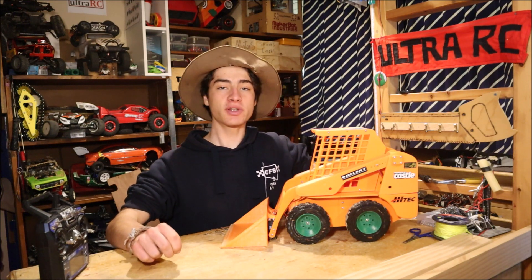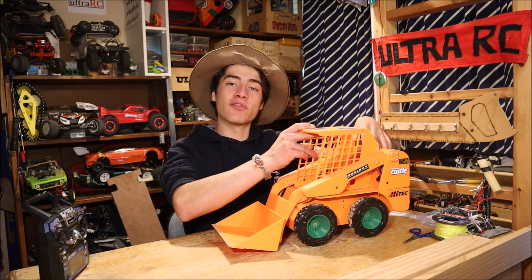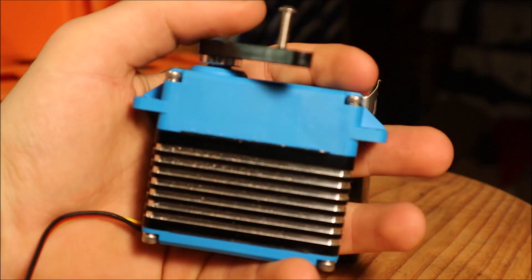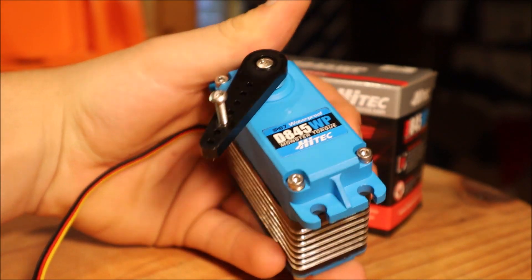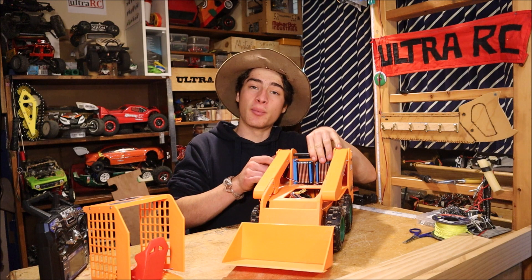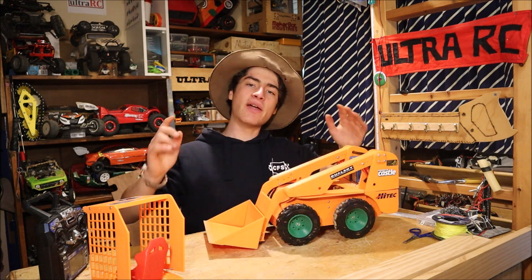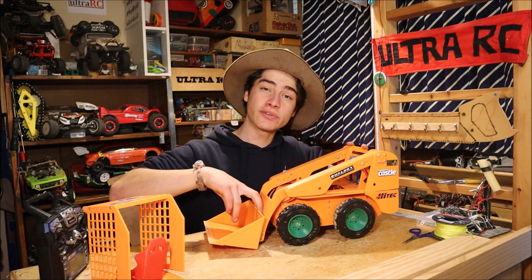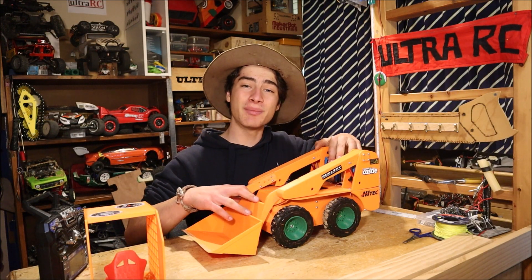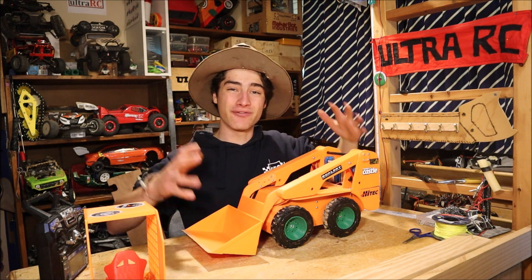Those speed controllers each have their own batteries, so we've got four batteries. To lift the big arm on the back we've got two 50-kilogram servos. They're 50 kilograms at one centimeter from the arm, so over the 40 centimeters it doesn't lift 50 kilos, but there are two of them and it has plenty of power. For the bucket on the front we've got two 25-kilogram servos. To power those four big servos I've installed a Castle Creations 10-amp BEC with its own three-cell battery, so we've got five batteries in here, which makes this thing very heavy at five kilograms.